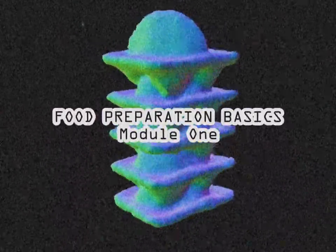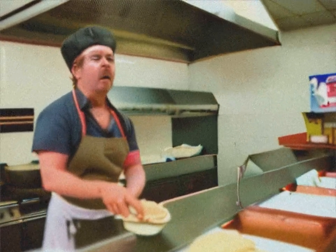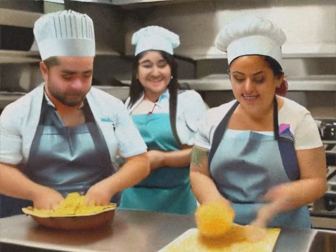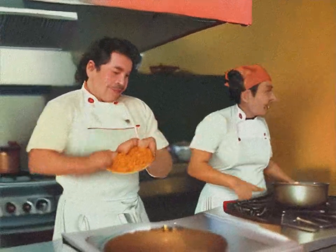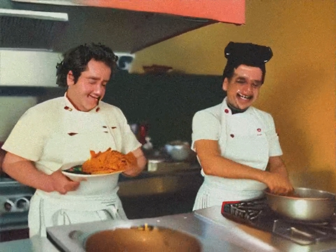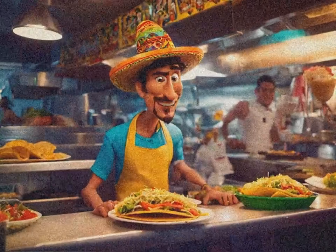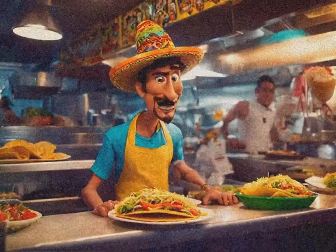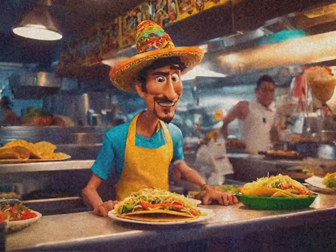Taco Tornado Food Preparation Basics, Module 1. Welcome to the most radical kitchen you'll ever witness. We're taking you on a journey of epic proportions to master the art of Taco Tornado's dazzling dishes. Greetings dudes and dudettes. I'm your guide to the totally tubular world of Taco Tornado. I'm Max, and I'm here to show you how to rock those salsa spasms and jalapenos like nobody's business.